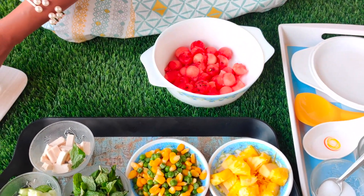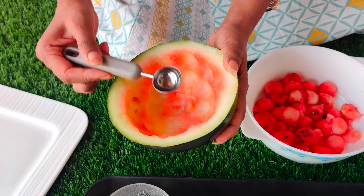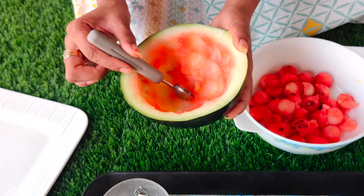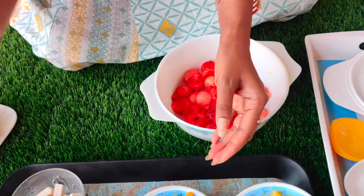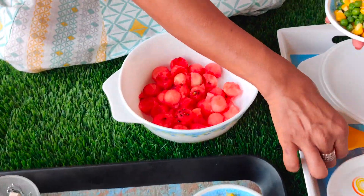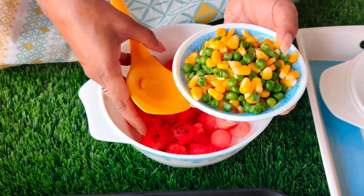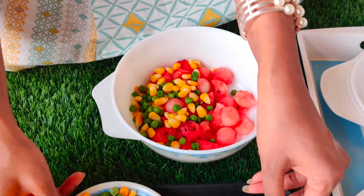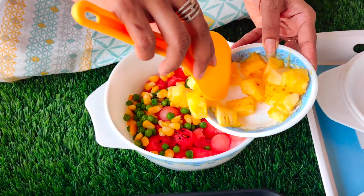For this reason, I will cut the watermelon. We will cut the watermelon with an ice cream scooper — we will scoop it. I will add some boiled corn and peas. We will add a little pineapple because we need a little tangy flavor.